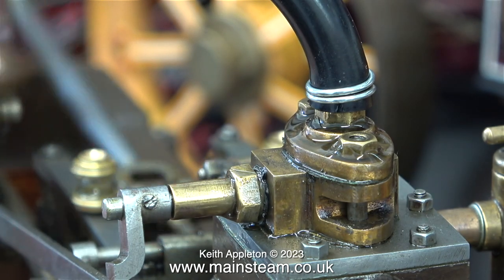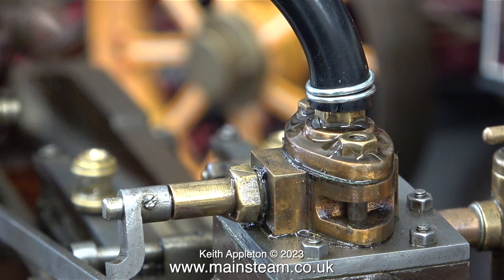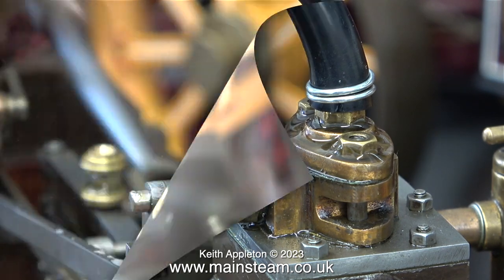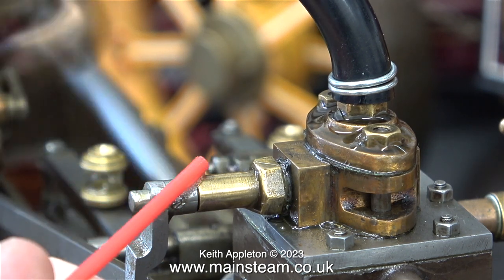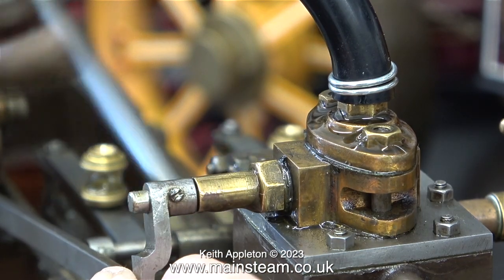The shaft I'm adjusting goes into the valve block, and as it rotates it moves a butterfly-type valve, very similar to the ones you find in carburetors. As this butterfly valve is moved by the action of the governor, it increases or decreases the amount of steam or compressed air that gets into the steam chest.